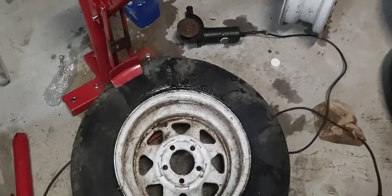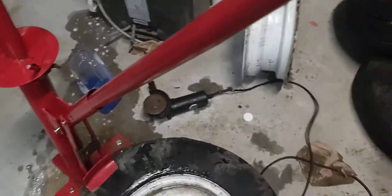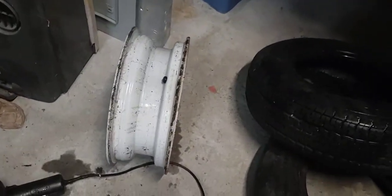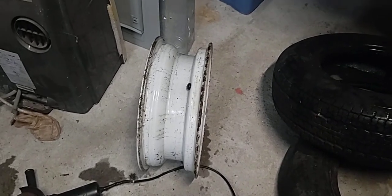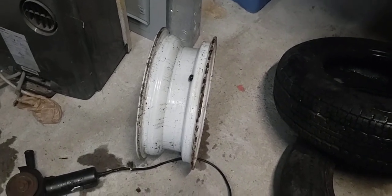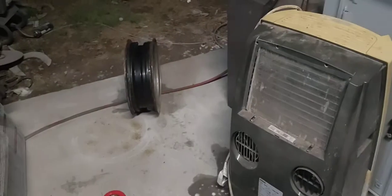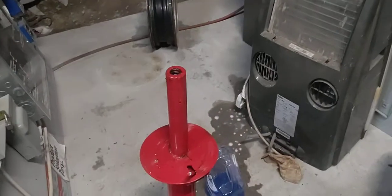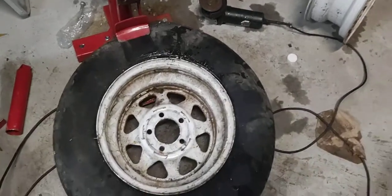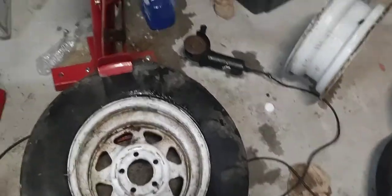I'm gonna do a quick review of this Harbor Freight tire changer that I bought. Getting that tire off the rim took like 25 minutes to break the seal. That one right there is a fairly new rim and had a tire on it — took maybe three minutes. This one I've been working on for 10 minutes, and I'm gonna see if I can demonstrate the problem while I'm recording.